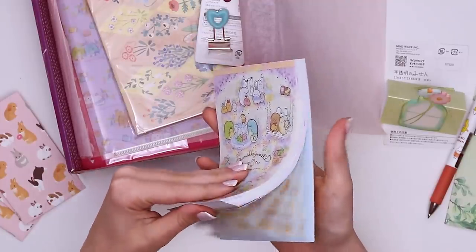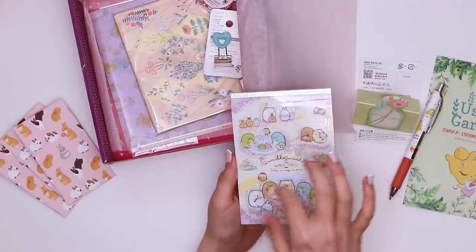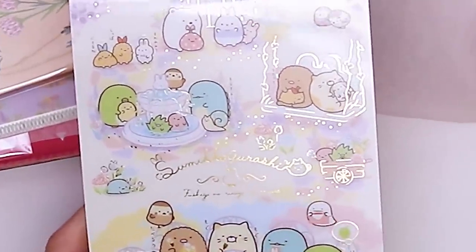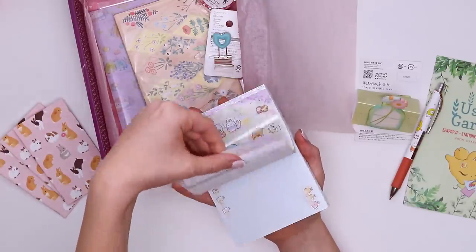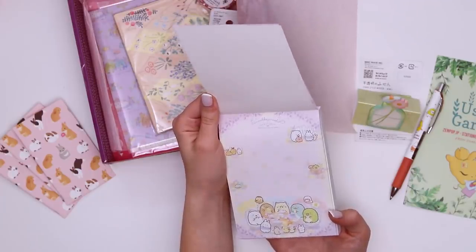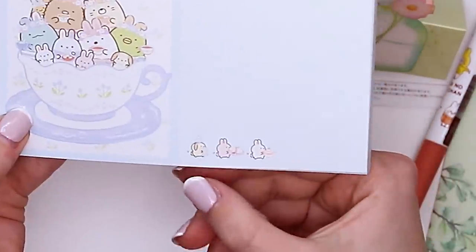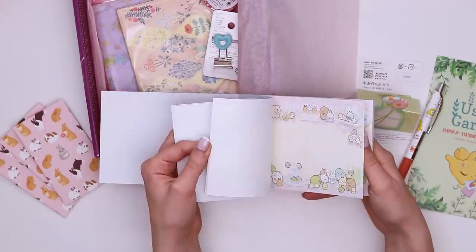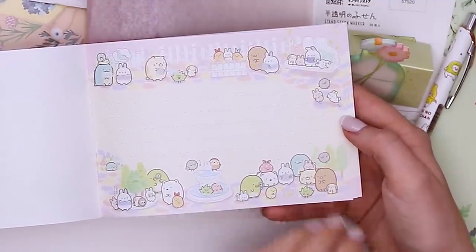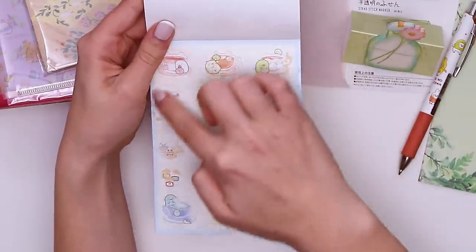We're back to the Sumiko Gurashi, and it's got like a gold foil design on it that you can see sometimes. We've got bunnies, lizards, snails, cats, little mooshies, and it's a notepad with quite a few designs. There's a purple one with some flowers where they're all having a tea party, then one where they're all literally in the tea. There's a pink one with yellow lines where it looks like they're at a park — very Animal Crossing.